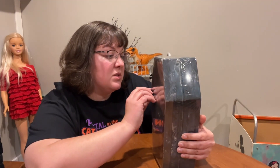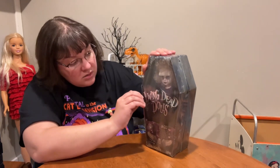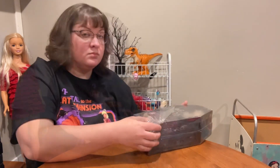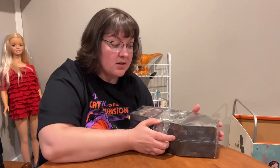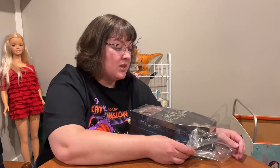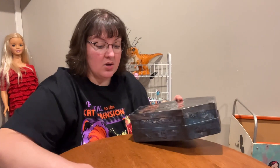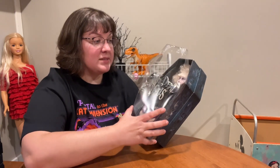Once you take off the outer plastic, you are never going to put it back on. I've seen other collectors show off their Living Dead Dolls, but I'm not sure if they're necessarily doll collectors. Because I've never seen anybody take a good look at the articulation and the clothing and all the finer details. So we have a plastic cover.